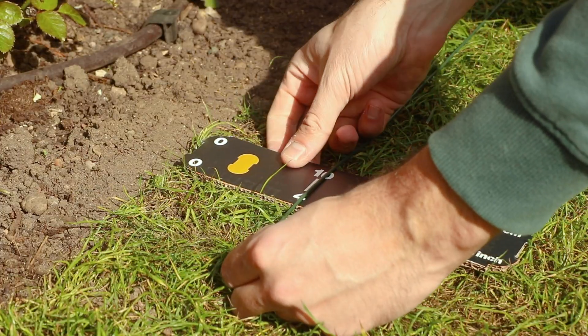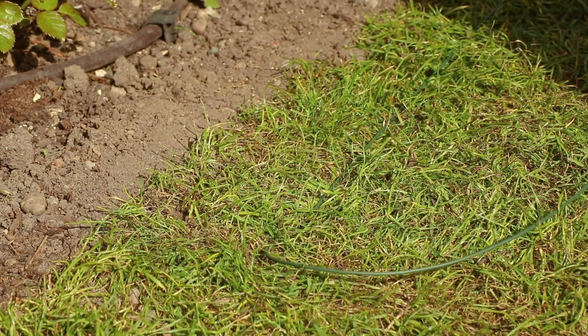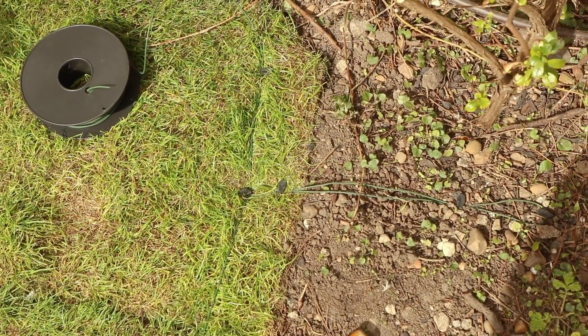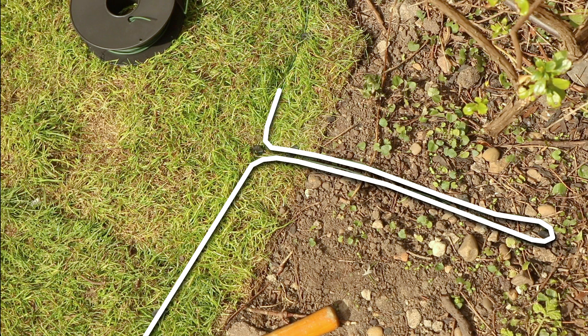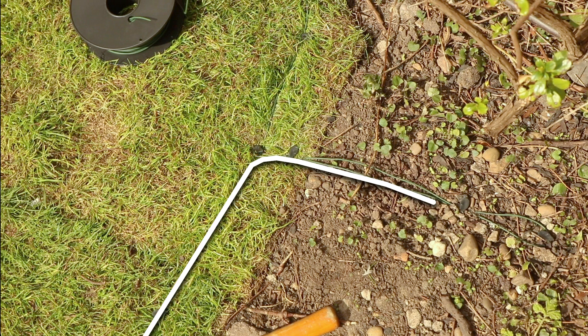If you don't have a flush border — for example if you have decking — you then need to leave a 26cm gap between your boundary wire and the decking. I also recommend leaving some excess pieces of boundary wire in place in case your borders change. When you have two pieces of boundary wire next to each other like this, each wire cancels the other out and therefore the mower will ignore them, so it's great for planning ahead.